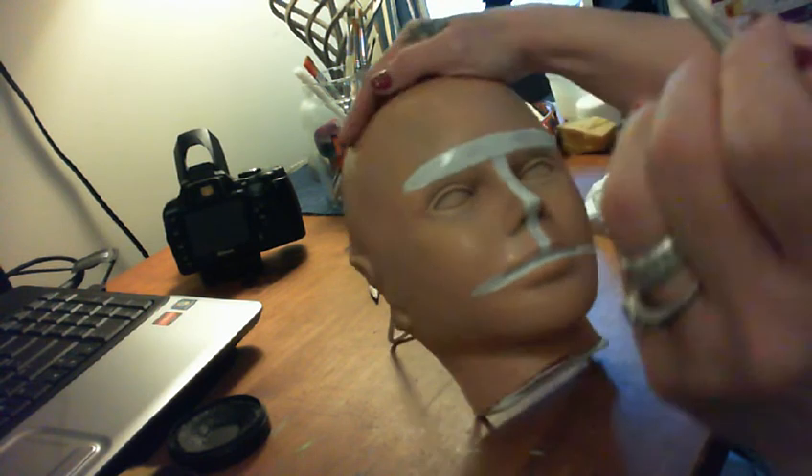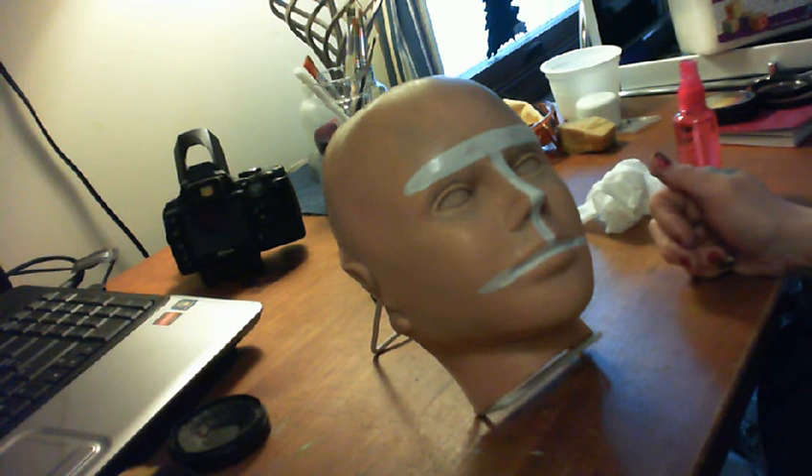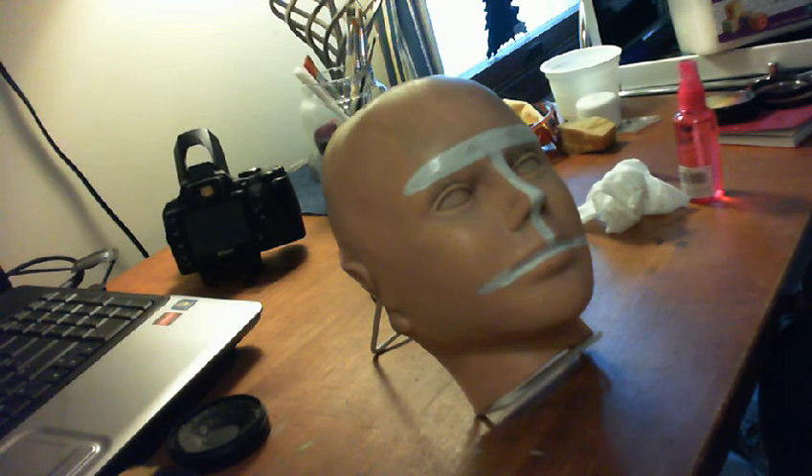Anywhere that you think the color needs a touch-up, go ahead and do that. I think this top could be a little whiter. We can always come back in and touch it up even after it dries. The next thing I'm going to do is lay my brown down with a brush — you don't have to do that, you can do it with a sponge; I'm just more comfortable using a brush.